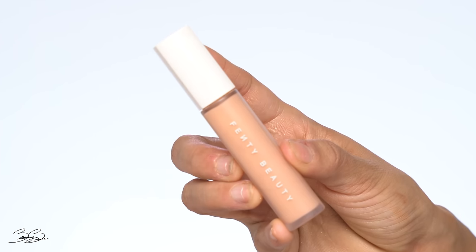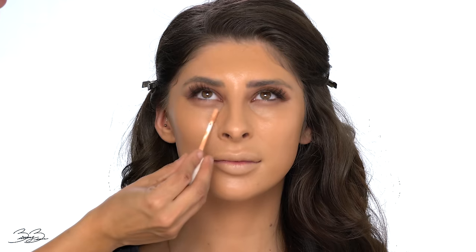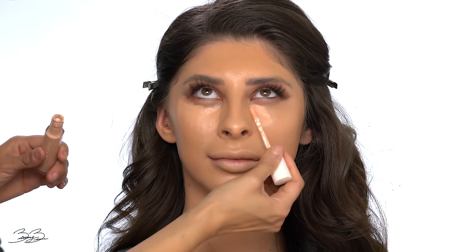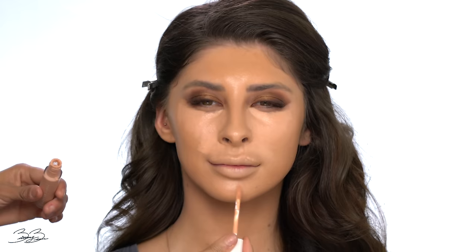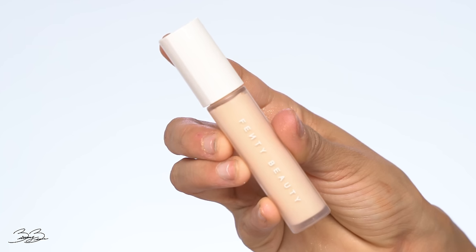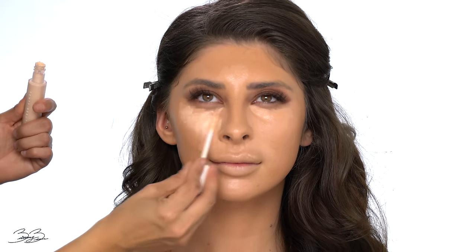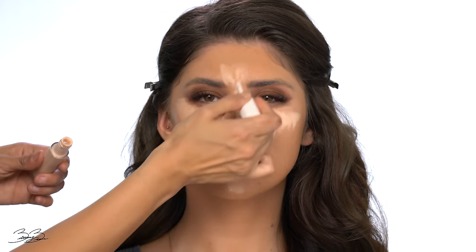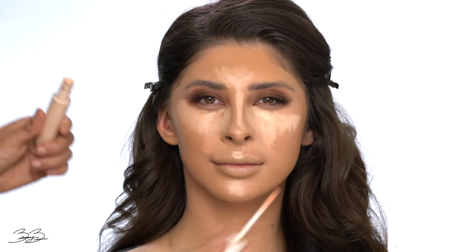Now I'm going to conceal her with the Fenty Beauty Concealer. I'm starting with shade 270, which is a really warm pink shade, to conceal her under eyes and any darkness. I'm packing the product on, carrying it down to her lower lip area, onto her chin, and the lower part of her forehead. Then I'm going in with shade 120, which is a very light color, to highlight — layering it on the bridge of her nose, cupid's bow, lower chin, lower forehead, and the sides of her nose to create the illusion that it's a little slimmer.